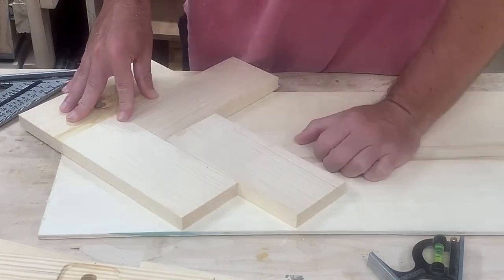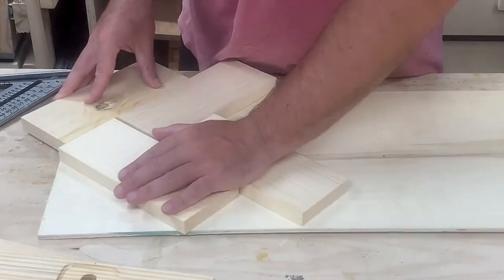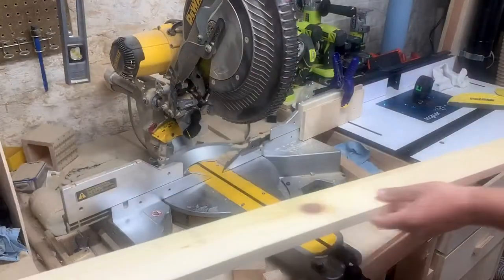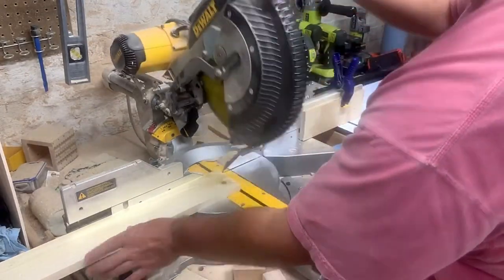You don't need to cut a miter or anything like that. Here I realized I kind of screwed up, so all I did was move my stop block a little bit to make each piece a little bit longer.